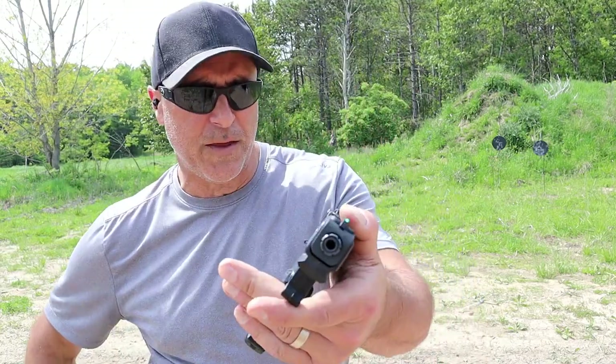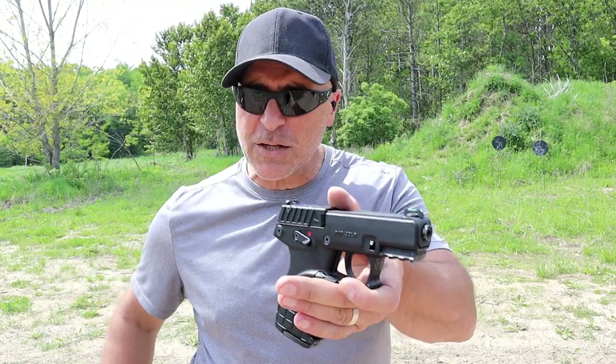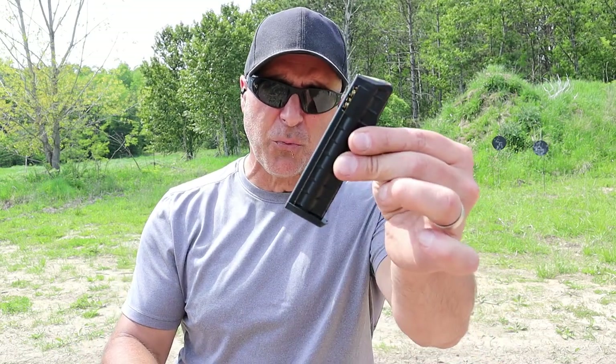Let's start with the Kel-Tec P17. It has a 3.8-inch barrel. It is budget priced at $199, and Kel-Tec did not raise it once all the craziness started happening. It ships with three 16-round magazines.